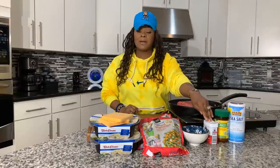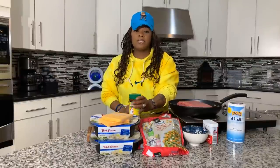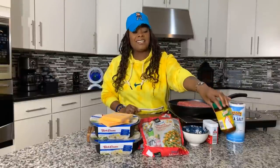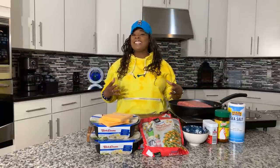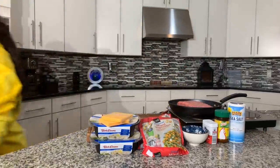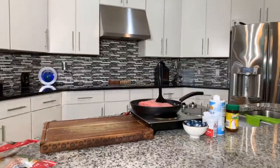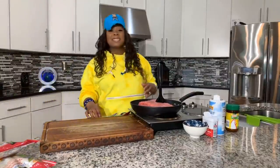You will need some black pepper, and we have some chicken powder today. If you don't want to use chicken powder, you could always use a beef powder. You'll also need some salt. Make sure your hands are impeccably clean. Let's get started with this really quick, simple, and tasty recipe — I couldn't be more excited to share with you all how easy it is to make.